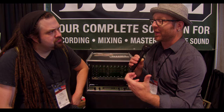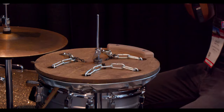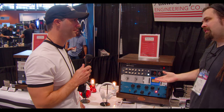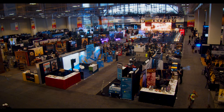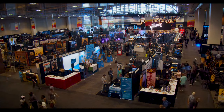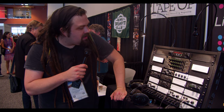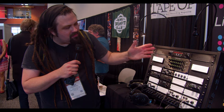At Summer NAMM 2019, I wanted to make a different type of video than is typically done. I wanted to go in-depth with philosophy and why certain pieces of gear were created, and go into the application and how this will change the way that we record or mix. I'm here hanging out with Jonathan Little of Little Labs.